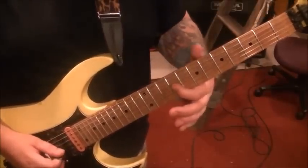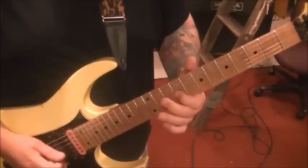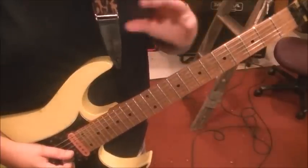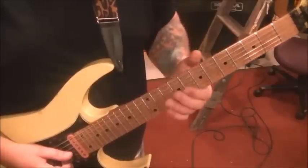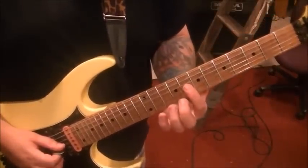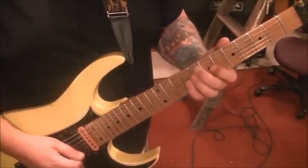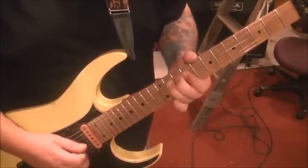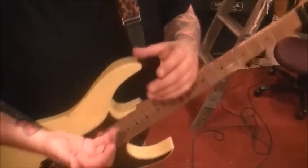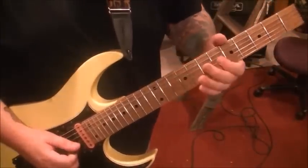Now we move to the 9th fret G, switching to first finger, then 8th fret 6th string with the same finger, then 8th to 9th fret on the G with vibrato. That's the midpoint. Then repeat the first part, but this time when you reach the 8th fret, slide it a whole step flat from 8 to 6. The ending is different too — 9G to 7D. Section one goes two times; the second time you don't do the slide from 8 to 6.